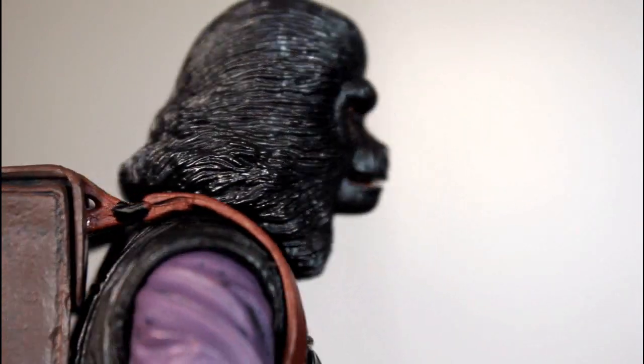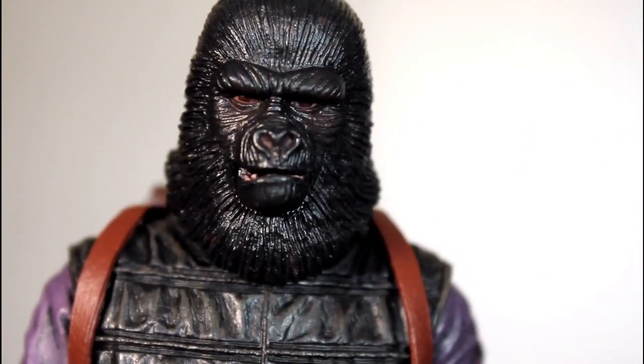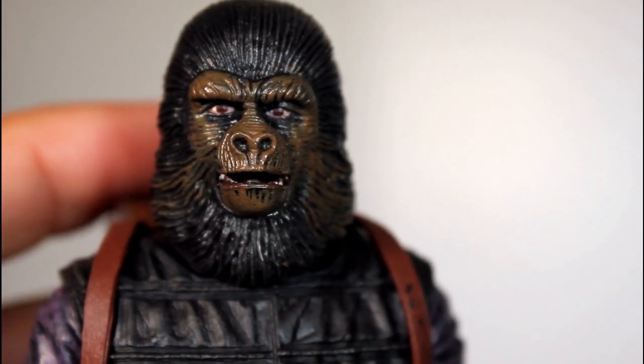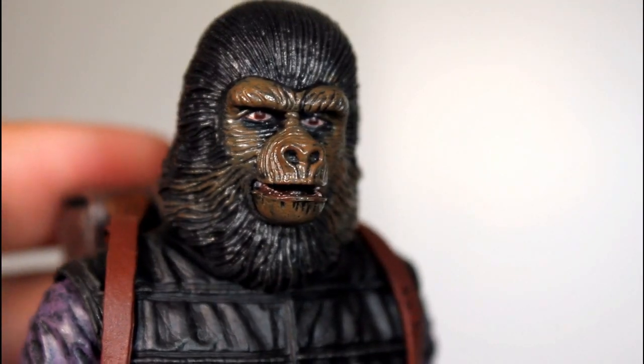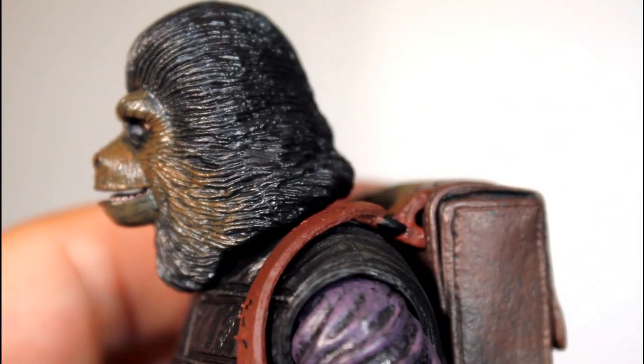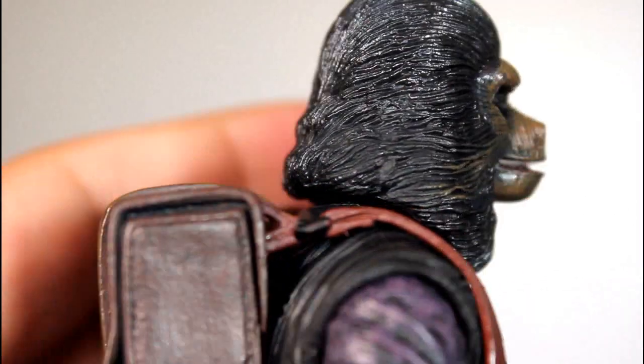The actual sculpt of his hair looks good as far as these background soldiers go. He doesn't have as much detailed hair as the previous Gorilla Soldier, but he does look pretty good. This one I also think they did a good job with — I like his sort of mouth agape. Again, I like the fact they painted the teeth in there; the teeth look really good to me. And he's got the same kind of basic hair sculpt going on for him too.